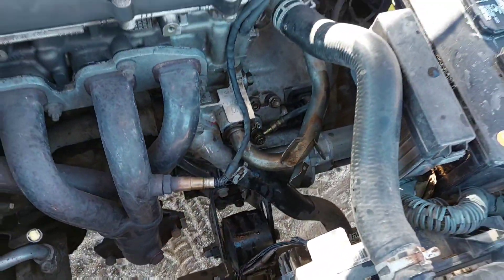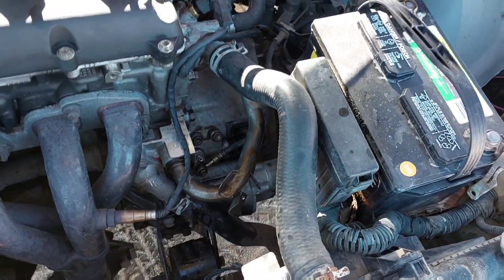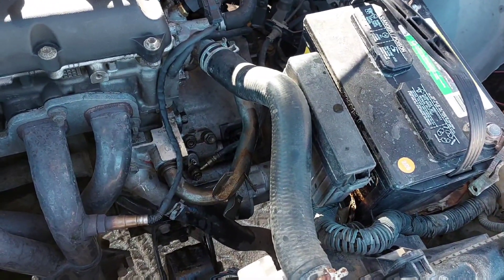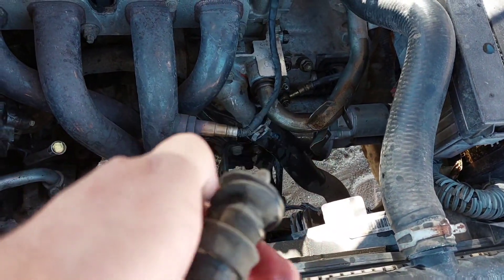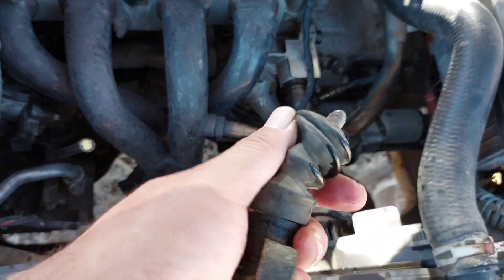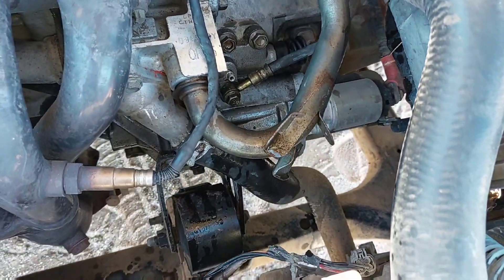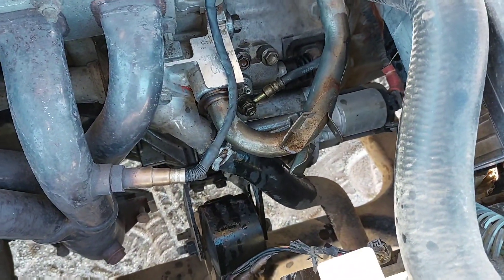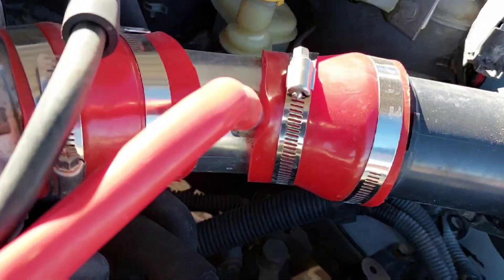The problem is I'm still having the same issue, although the clutch is a little bit better now — a little more sturdy. As you can see, the old one was broken, so naturally by placing the new one in there the clutch is going to be more sturdy. But it's still losing pressure, still going down.